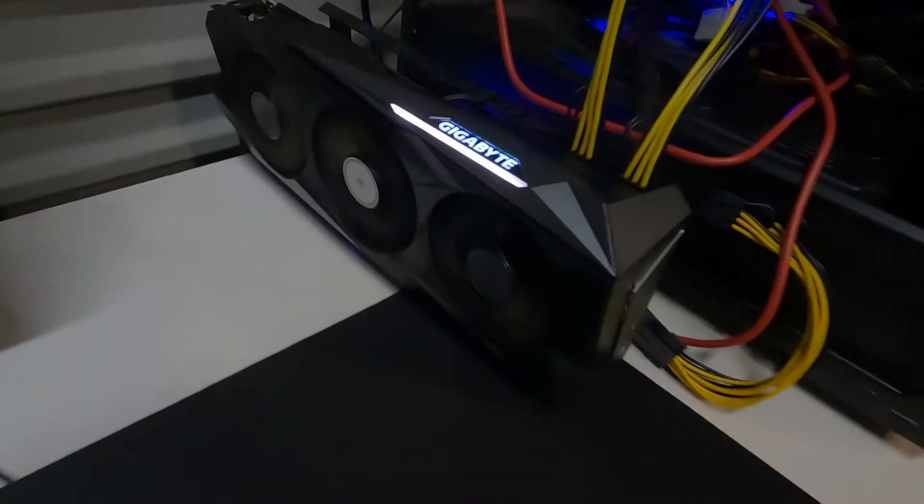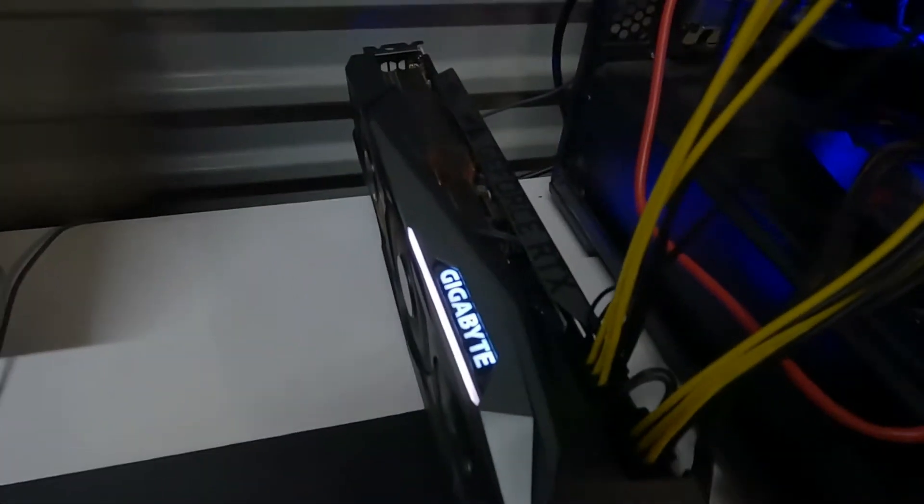Welcome back to Cryptech Mining. Today we're working on this RTX 3090. We're going to be doing the thermal pads and thermal paste. This card — I want to get the longevity out of it.